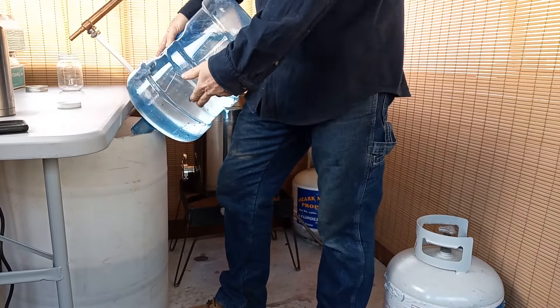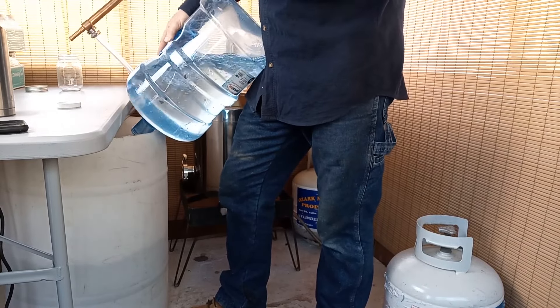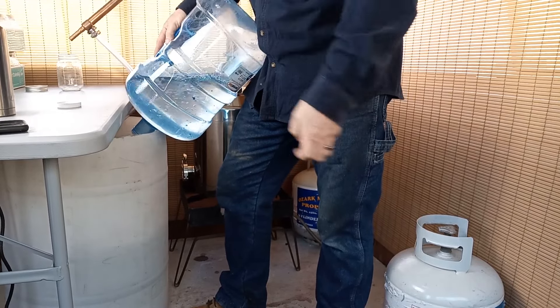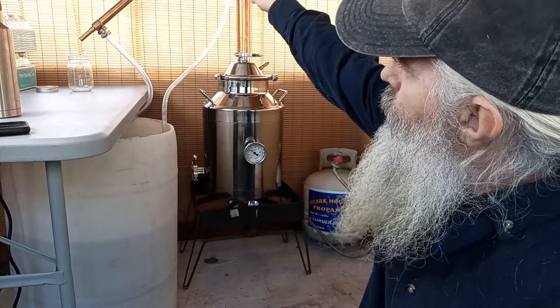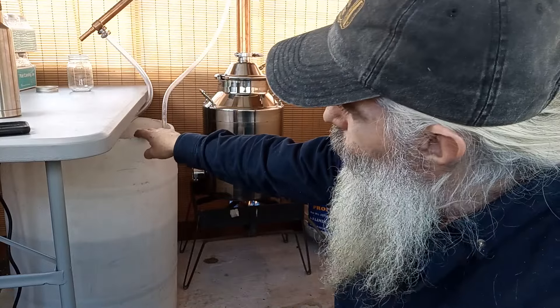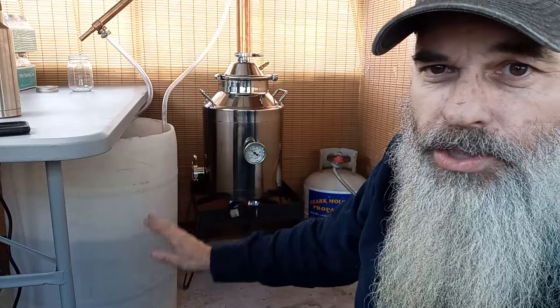This is just a water reservoir for the pump to circulate water up into the condenser. I just want to make sure that my connections on my hoses — taking water up into the condenser and back into the reservoir — have no leaks, and that the pump is working just fine. So while the still is heating up, I'm going to plug everything up and make sure it's all working good.